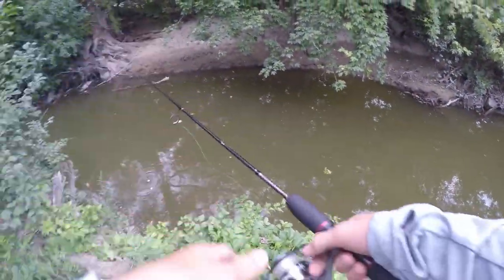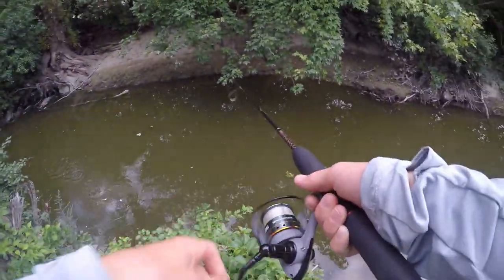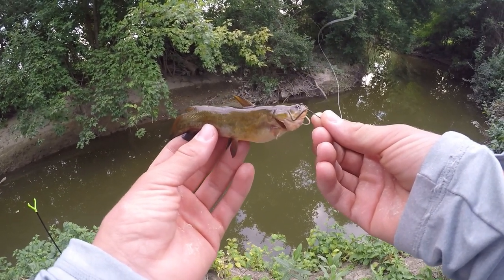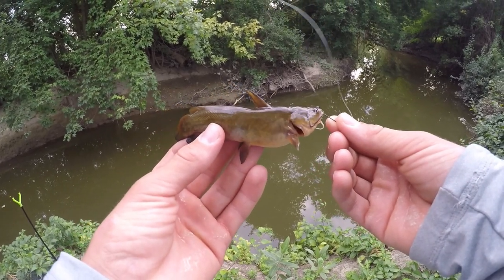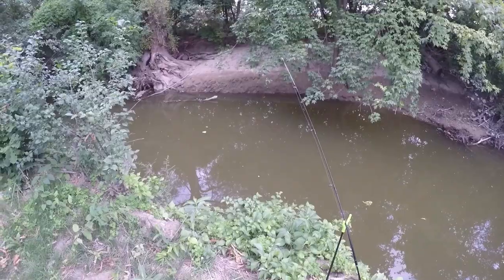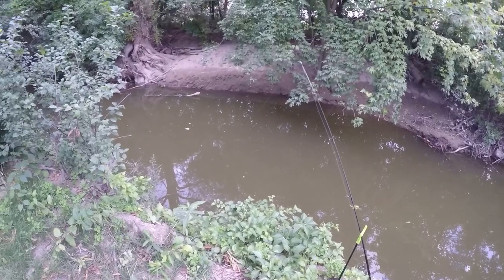I think we got a fish on here. Yep, there we go — it's a little guy, but I'll take it. Check that out — that is a little yellow bullhead catfish. Not a big one at all but still a lot of fun to catch. Really cool looking fish, look at the colors on him. That was our first fish of the day and our second fish of the video.